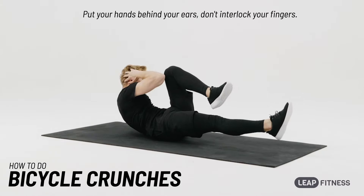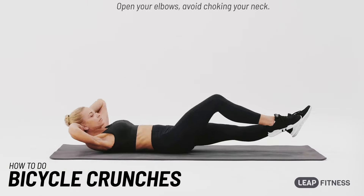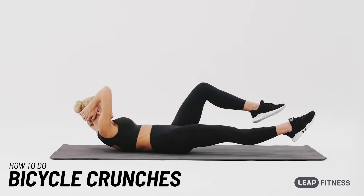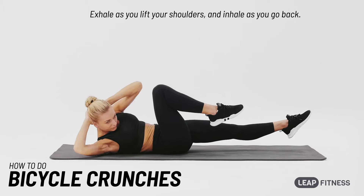Put your hands behind your ears, don't interlock your fingers. Open your elbows, avoid choking your neck. Exhale as you lift your shoulders, and inhale as you go back.